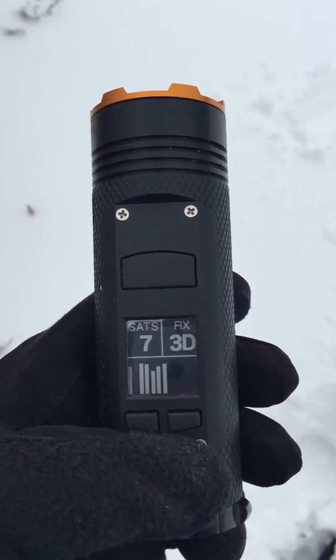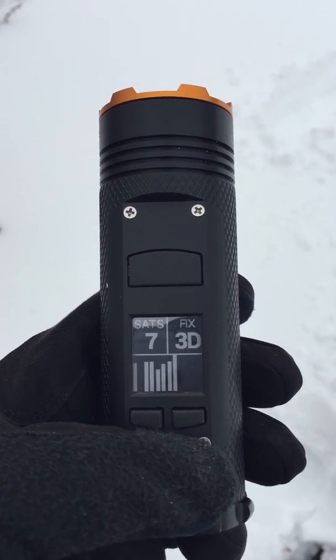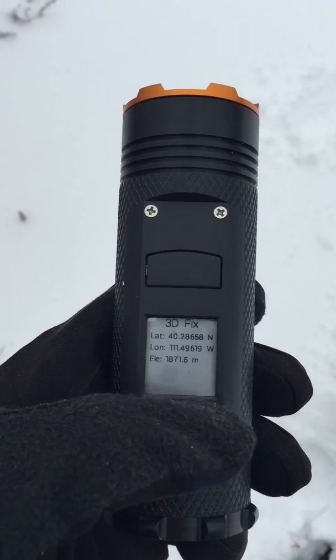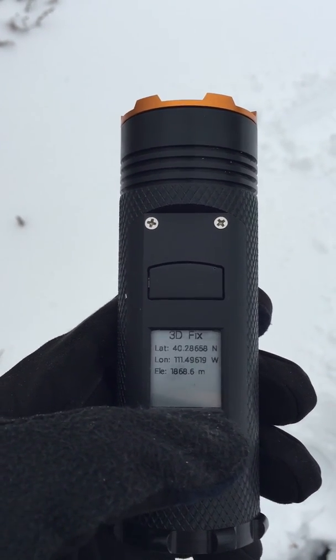Okay, there we go. It took just over a minute. We saw a total of seven satellites. On the bottom there we're seeing signal strength from each satellite. Now I can pull up my location and elevation.